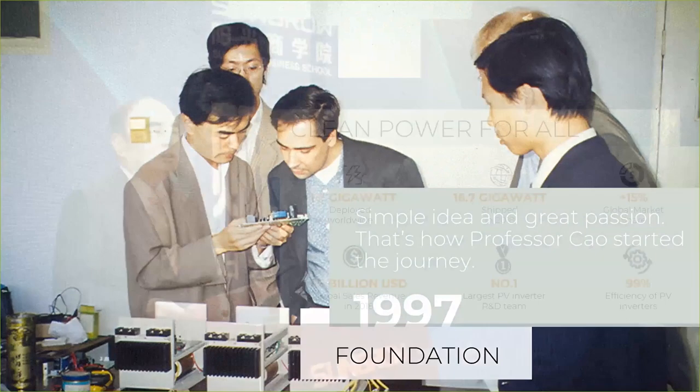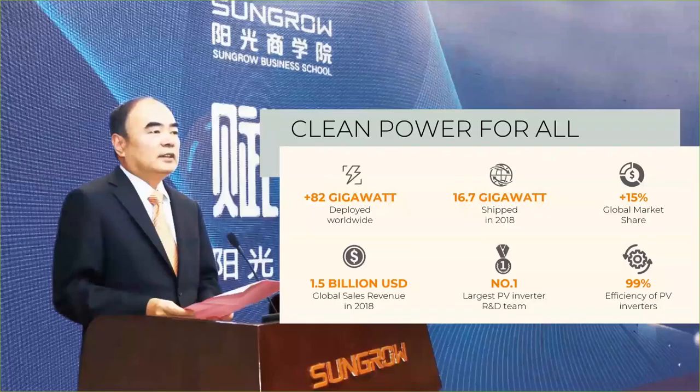Today we have over 82 gigawatts installed. We shipped nearly 70 gigawatts last year with a global market share of over 15 percent. We have a huge revenue, the largest R&D team in the inverter space, and we have held the highest efficiency rating on the market not only since 2019 but for several years already.